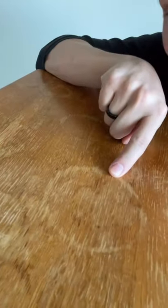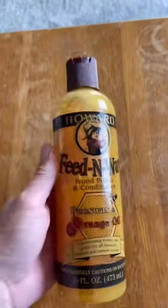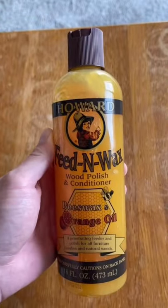As a professional cleaner, one thing I get asked a lot is how to clean up water marks or water rings on wood furniture. Now disclaimer, I am a janitor, not a woodworker or a carpenter, and I should not have access to power tools. That being said, I'm always curious and looking for solutions, and I found this product and wanted to give it a try.